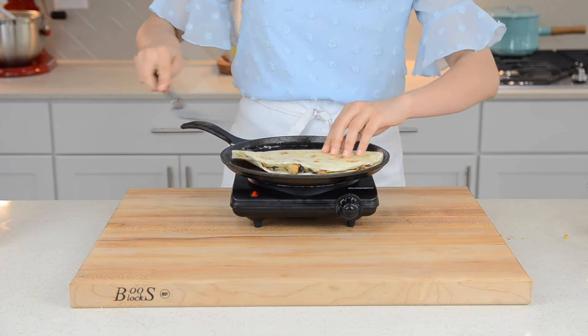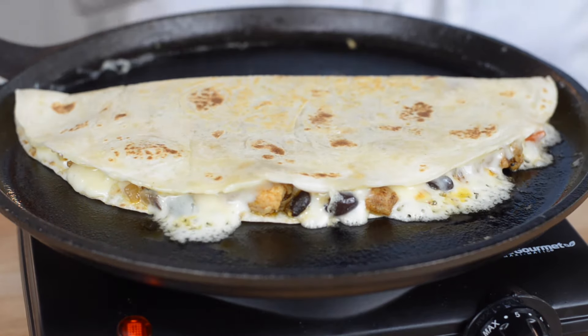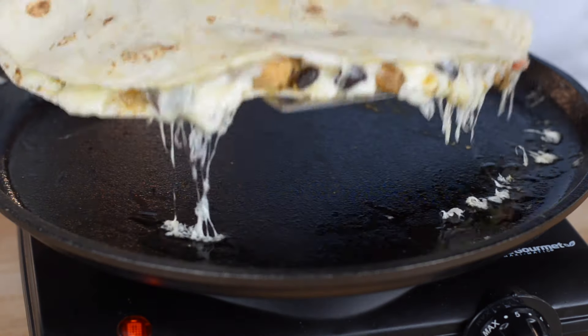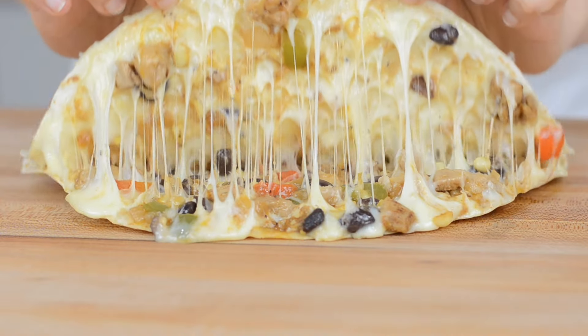Then flip over your quesadilla so it can crisp up on the other side. Once crispy, remove from the pan. And just look at how cheesy this is!